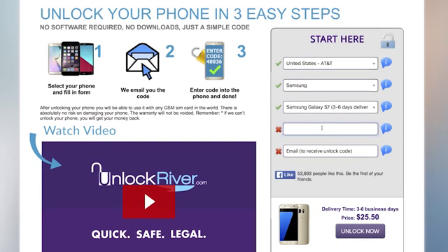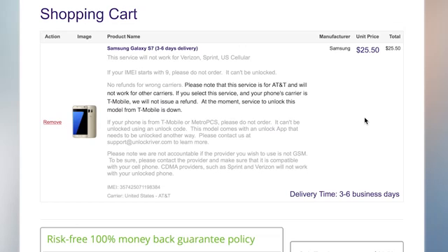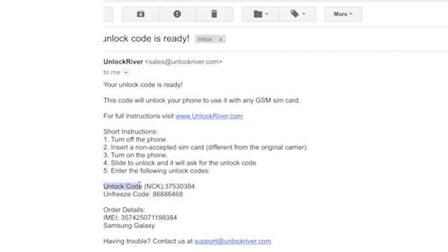Next, enter in that IMEI number that we got earlier, making sure to type it in exactly as it appeared on your phone, otherwise this whole process won't work. Then type in a valid email address where you want the unlock code to be sent. After that, just hit unlock, and within the quoted timeframe after purchasing, you'll get an email with that unlock code that you need.